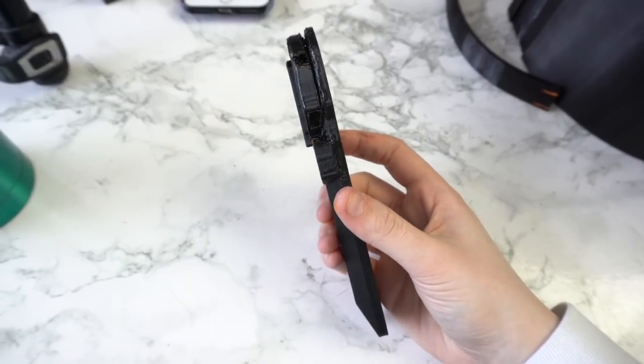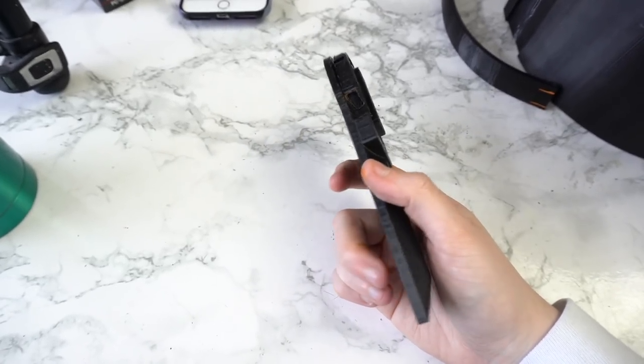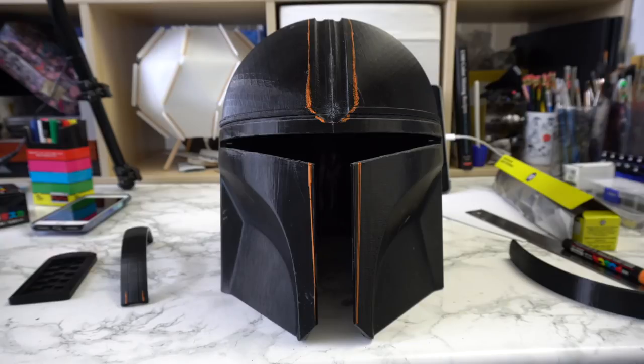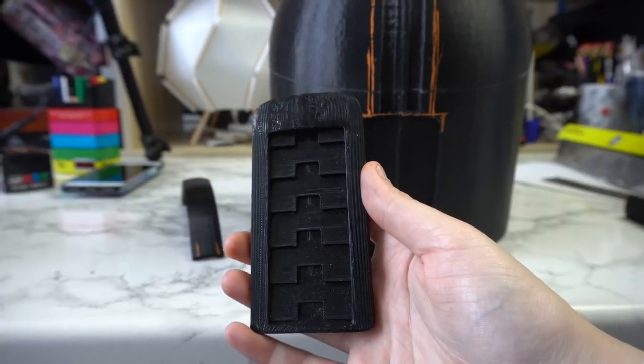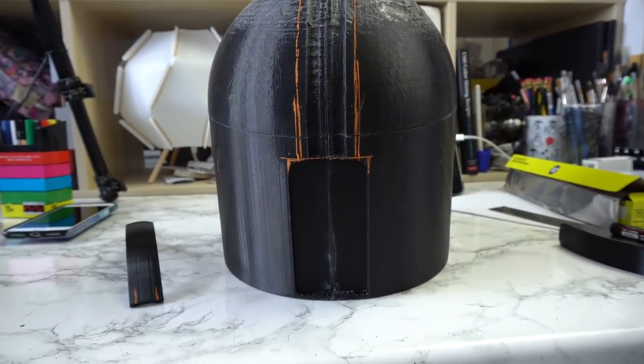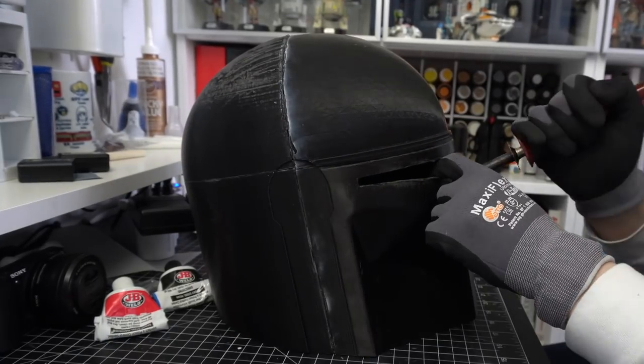Some adjustments were needed but they were pretty easy to execute to get it more screen accurate. Here is what the adjusted earpieces look like. One of the main things I knew I was going to have to adjust on this particular 3D model was the top band. I originally didn't even print the provided band that went along the top of the helmet because I didn't like the angles on it, but ultimately I did decide to print it because it was going to be a pretty good base to start with and modify from there. I marked how wide I wanted the finished band to be on the helmet.